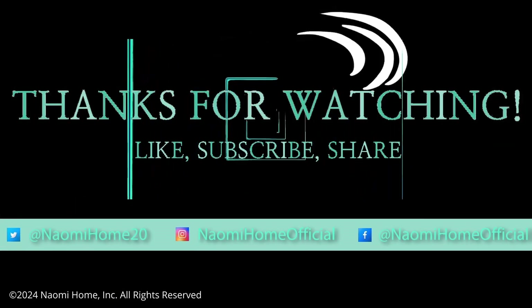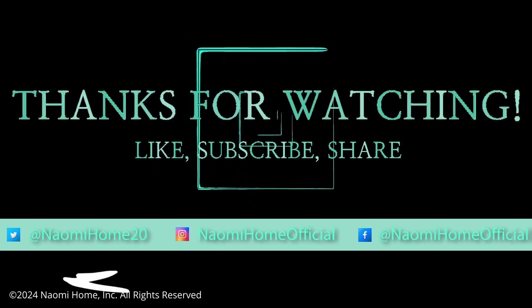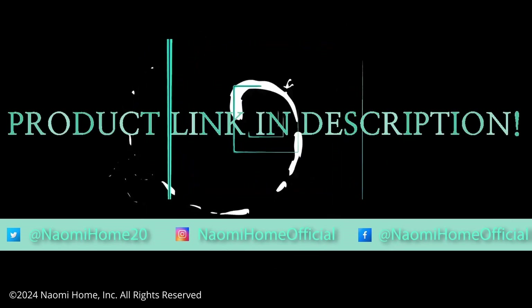Please like, subscribe, and share for more Naomi Home content. You can find the product link and more in the description below.